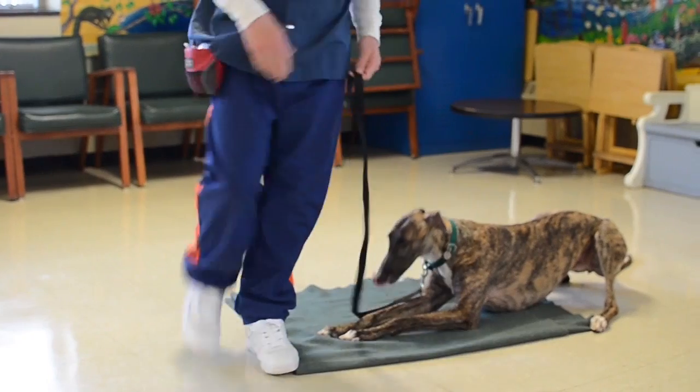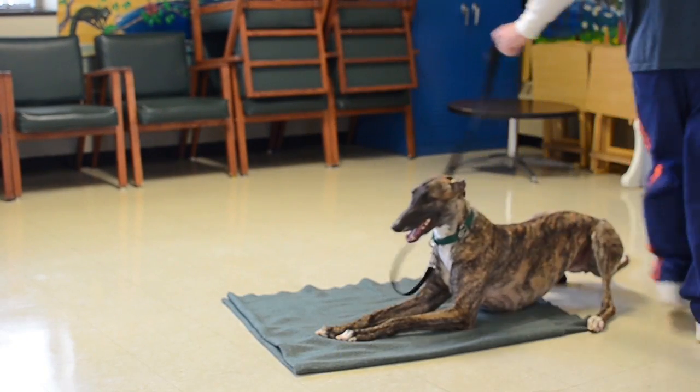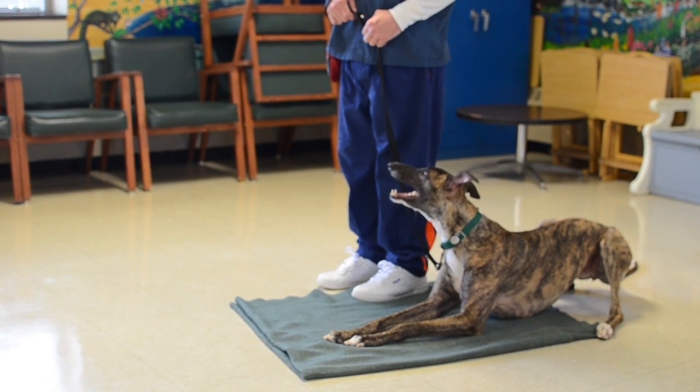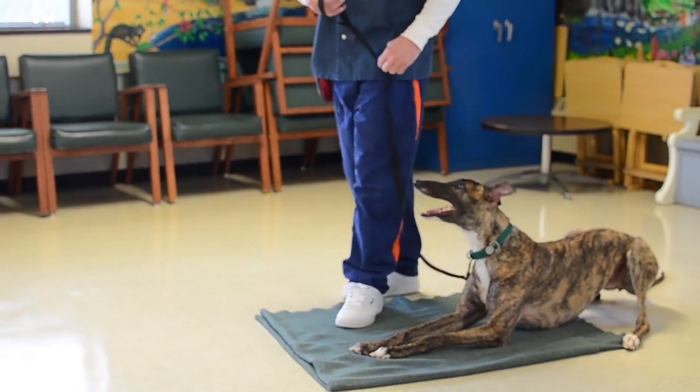Walk around your dog, once. Step, reach length and heel your dog. Reach length.